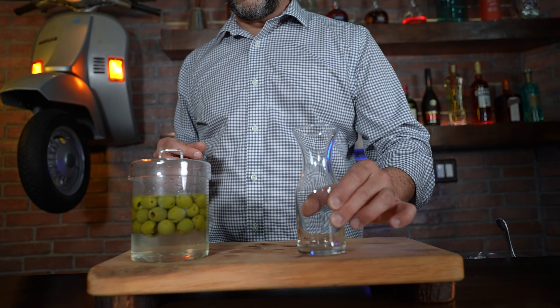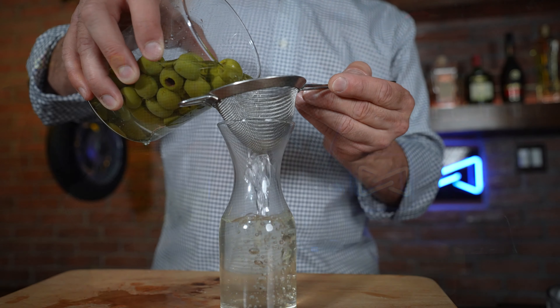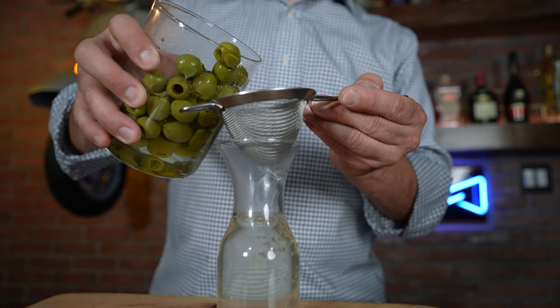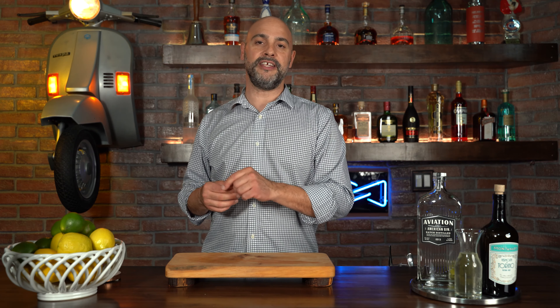Allow this whole mixture to cool off with the olives present. Once about an hour — even two hours — has passed, you can keep this in the fridge as long as you want. But at some point you're going to have to filter it out, just like I'm doing right now. The final result is going to be this yellowish liquid, which is nice and briny, and a perfect template for our martini.